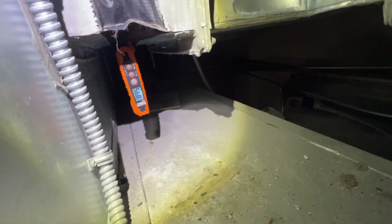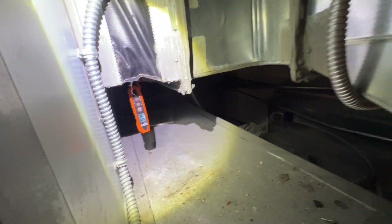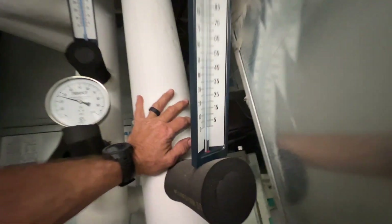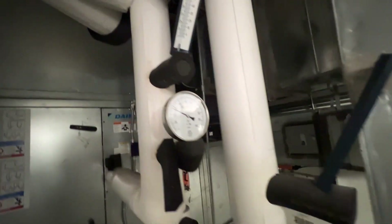I think once the space recovers they'll be able to maintain better temperature now that that gap is closed up. You can see our water temps — supply is 45°, roughly 55° return.